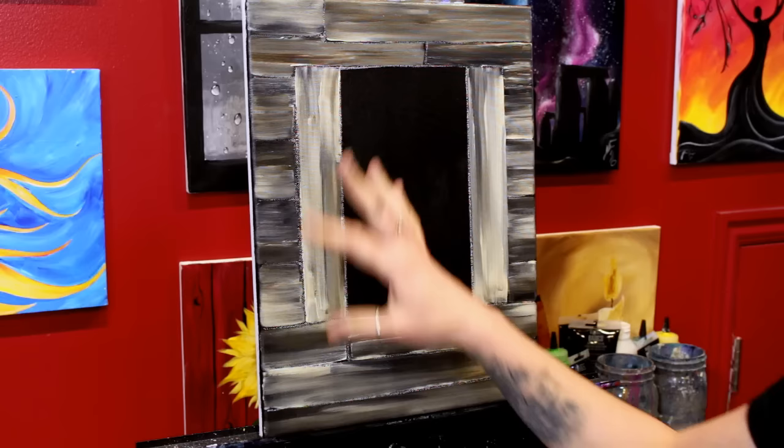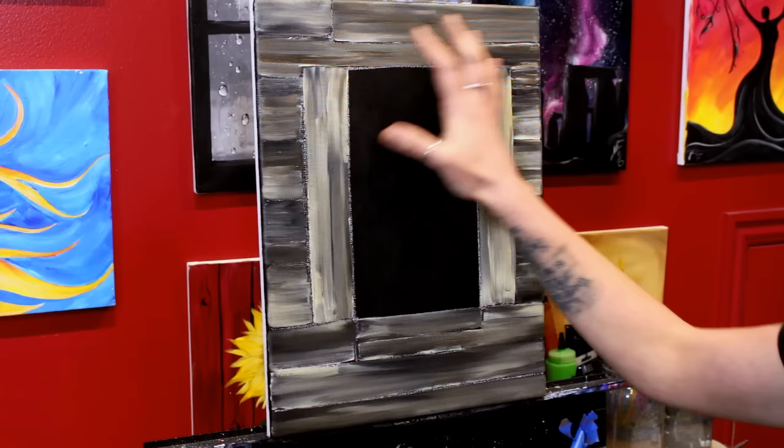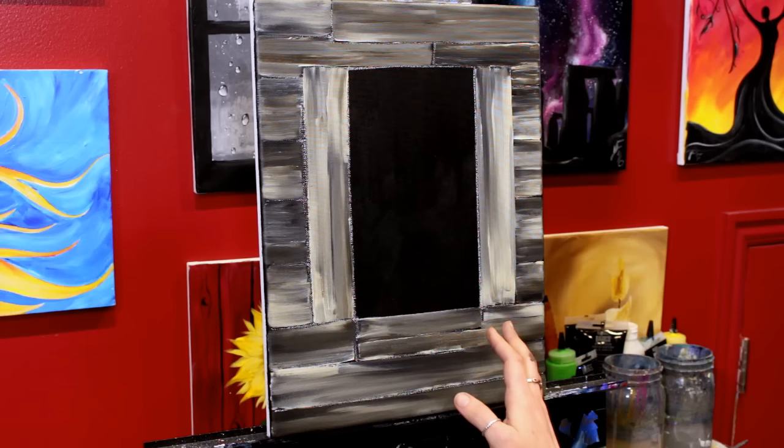We're going to let this dry and then come back and start adding some details. Now we're going to add some highlights and shadows to areas that I feel need them. If you look at this and decide you like what you have and don't want to add highlights and shadows, you can absolutely skip this part.